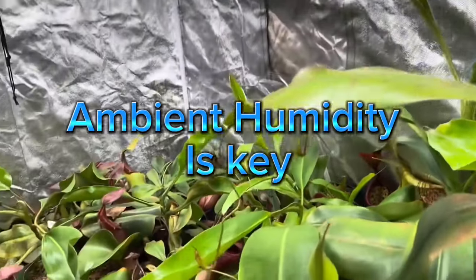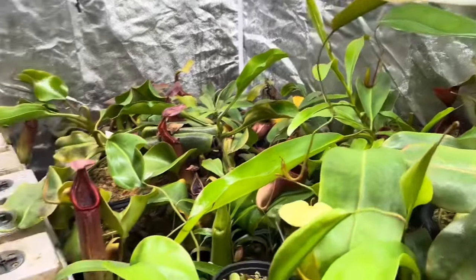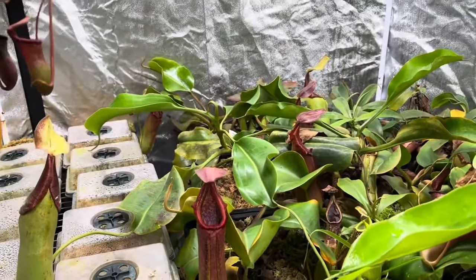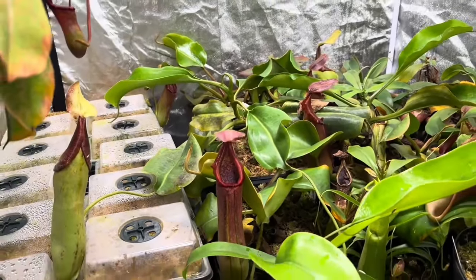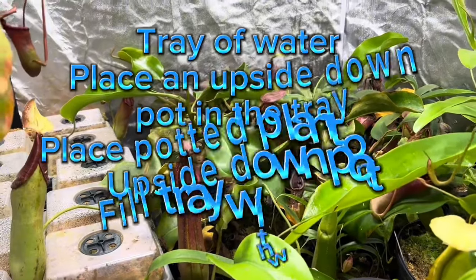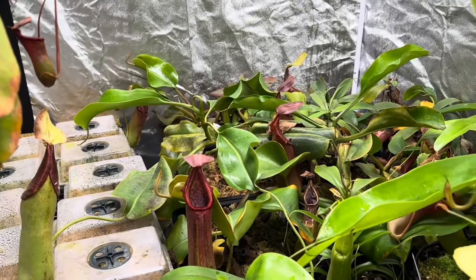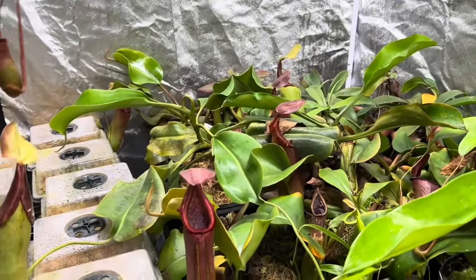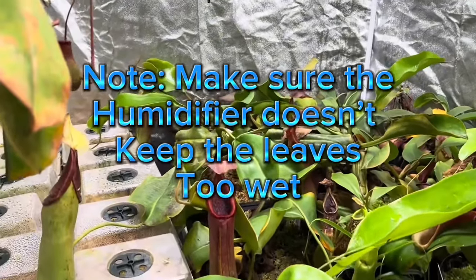One of the key important things to a Nepenthes pitcher's longevity is ongoing ambient humidity. In this grow tent it's fairly easy to keep things at a very high ambient humidity, but I realize that's not always the case for every grower. If you don't have a grow tent, there are things you can do. You can get a tray, place an egg crate or some item to keep the pot above the waterline, and as the water evaporates it will help keep ambient humidity high. The second thing is to get a humidifier to keep the ambient humidity up.